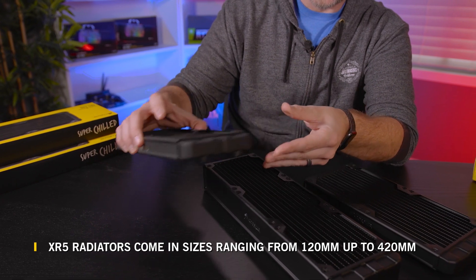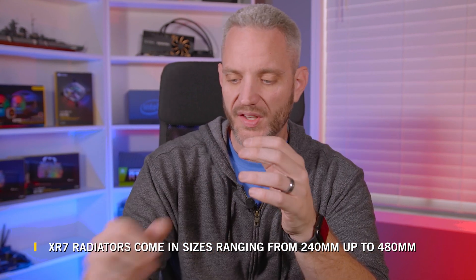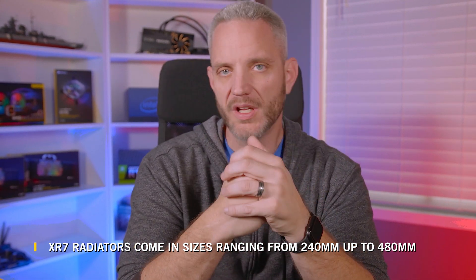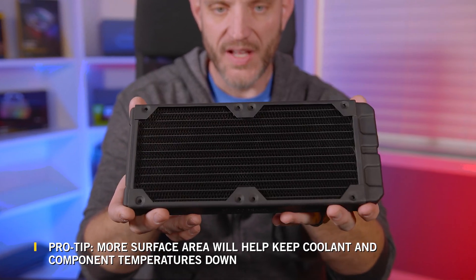When it comes to sizing your radiators and what size is right for your system, it's going to depend on how many components you're running. More often than not you can get away with a single 240 or 280 when cooling just your CPU, giving you plenty of overclocking headroom in terms of temperatures. But adding a GPU to your loop means you're also adding a lot more heat, which means you're going to want more surface area. My recommendation is always to go with the maximum amount of surface area that you can fit in your case.